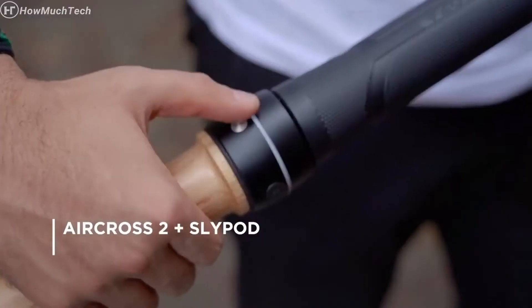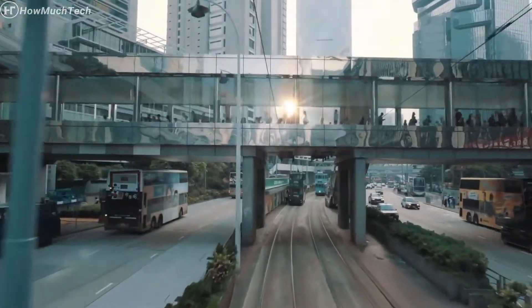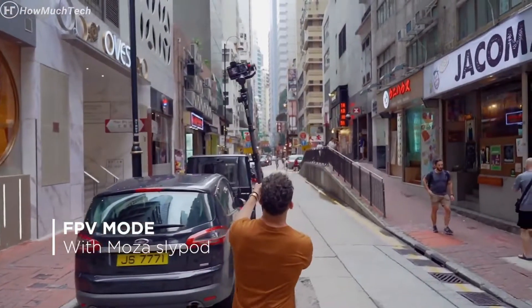For more unique shots, connect the gimbal to the Slypod. Unleash your creativity with the FPV mode.